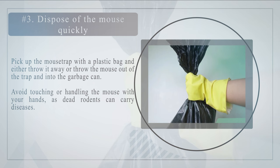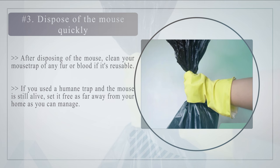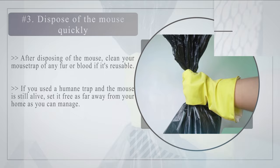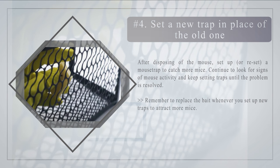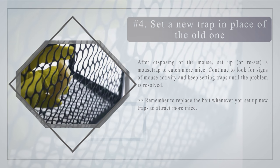Number three: dispose of the mouse quickly. Pick up the mousetrap with a plastic bag and either throw it away or remove the mouse and put it in the garbage can. Avoid touching the mouse with your bare hands, as dead rodents can carry diseases. After disposing of the mouse, clean your mousetrap of any fur or blood if it's reusable. If you used a humane trap and the mouse is still alive, set it free as far away from your home as possible. Number four: set a new trap in place of the old one. After disposing of the mouse, set up or reset a mousetrap to catch more mice.